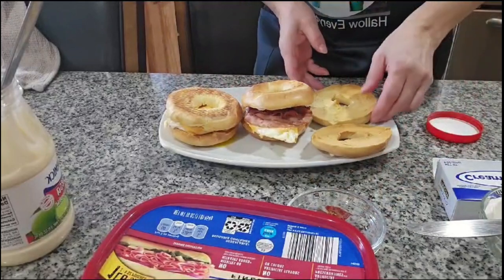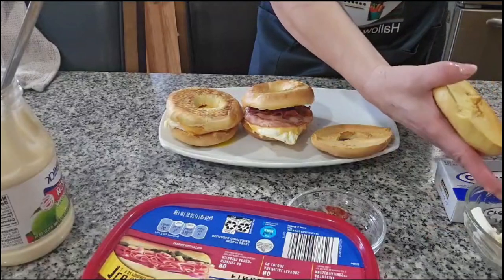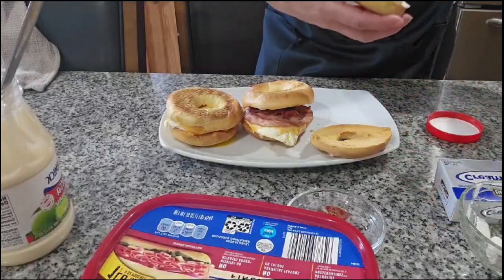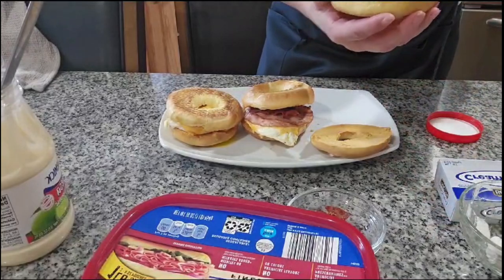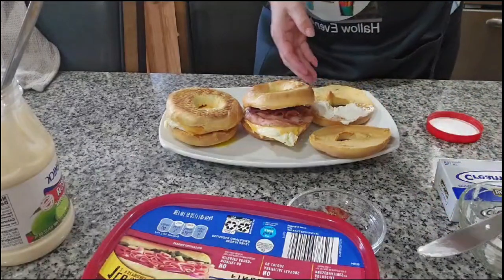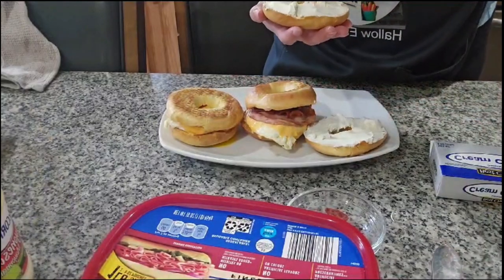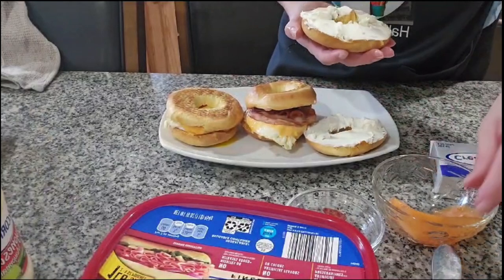And over here, I'm going to be using the cream cheese. To this one, I'm only going to put the cream cheese and the salmon over here.